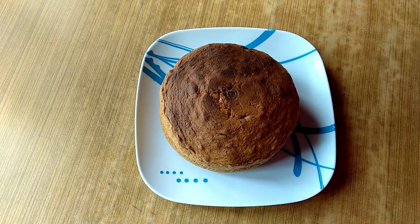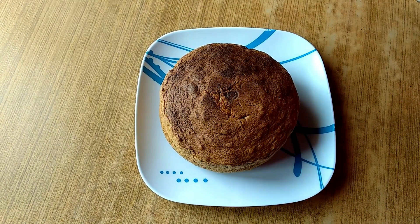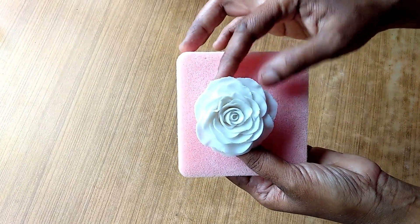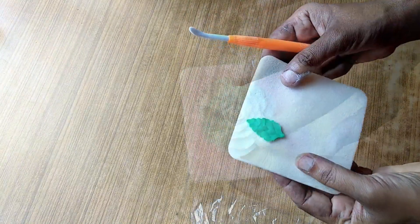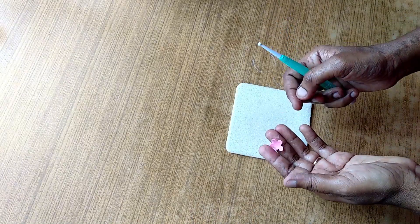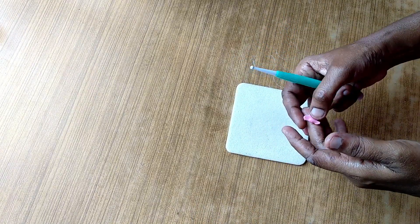Hi everyone. I'm going to decorate this cake with a fondant icing. I'm going to show you how to decorate the cake with a fondant icing.